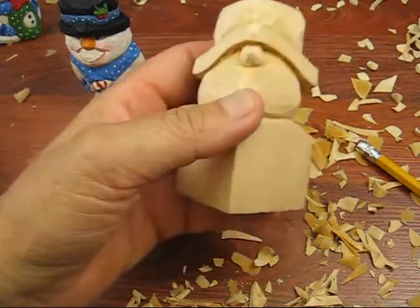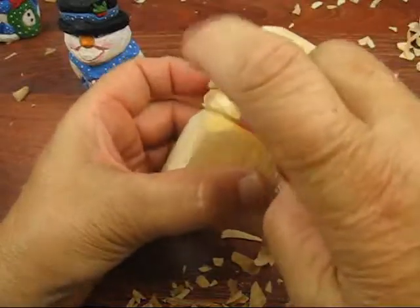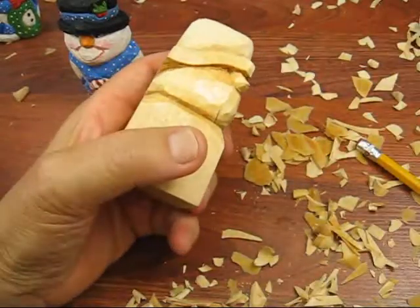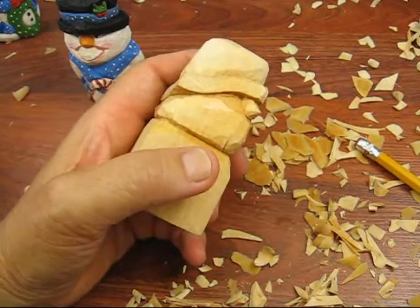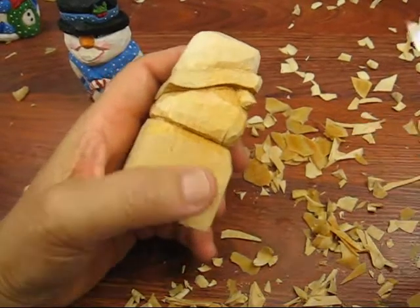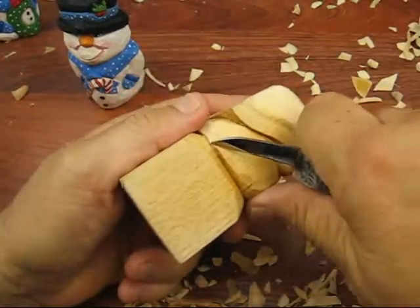A couple things I did while I was offline: I rounded the face a lot more, as you can see. In fact, this side looks like it could come off a little bit more. Let me get my knife here. Got too many things on the table. I'm going to bring this down a little bit more over here.